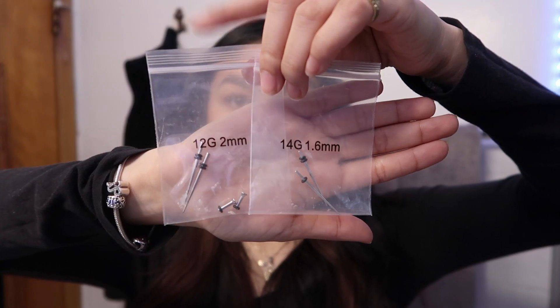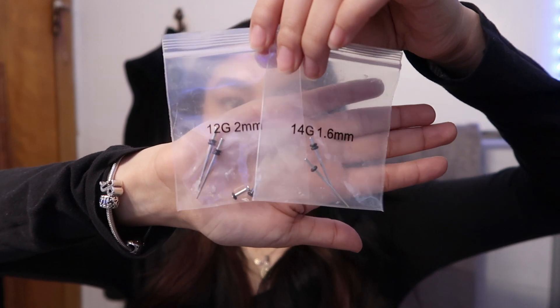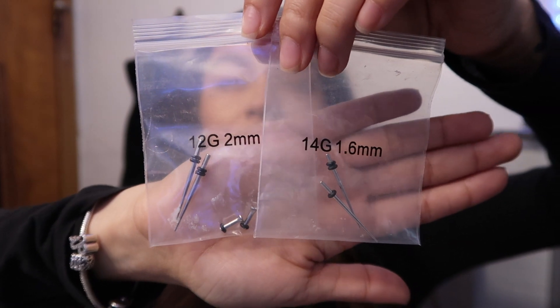Let me show you a comparison so you can see the difference in the sizes. This is a 12 gauge and this is a 14 gauge — as you can see, it is not that much of a difference, very slight.